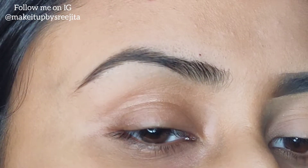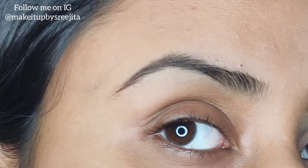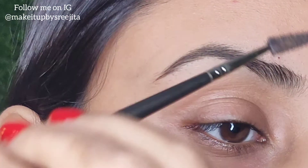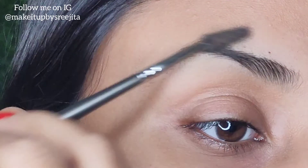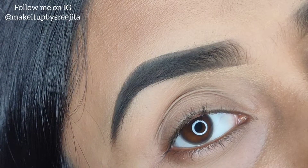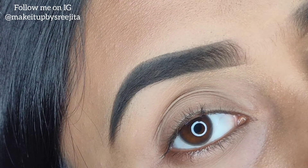Hi you guys, what's up? Welcome back to my channel. In today's video, I'll be sharing a beginner's eyebrow tutorial. As you can see, my eyebrow seems kind of naked. So if you want to see how I transform my eyebrows from this to this, then please stay tuned till the end.